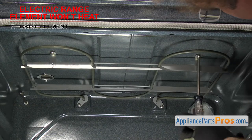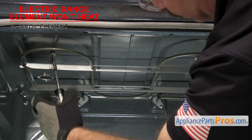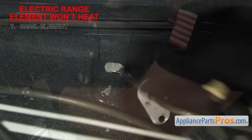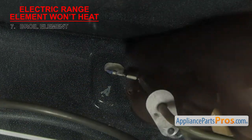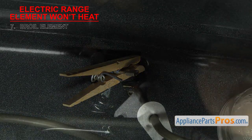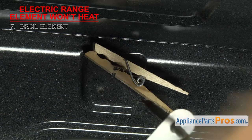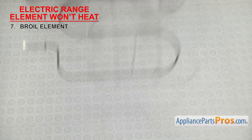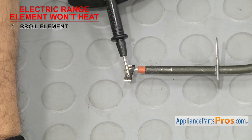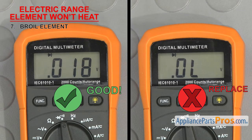If it looks ok, we'll have to test it for continuity. In most cases, you can remove the mounting screws that hold the element in and pull it forward. Once you have access to the wires, you can remove them, but be careful they don't slip back through the rear holes — otherwise you'll have to retrieve them. Touch a test probe to each terminal of the element. If it doesn't have continuity, then it's bad and will have to be replaced. If you see any swelling or damage, you should replace the element even if it has continuity.